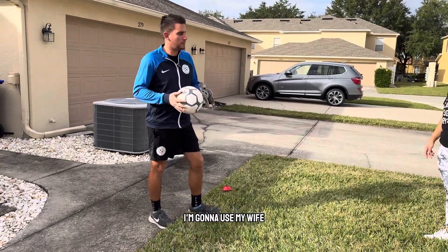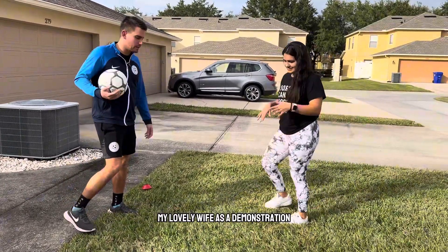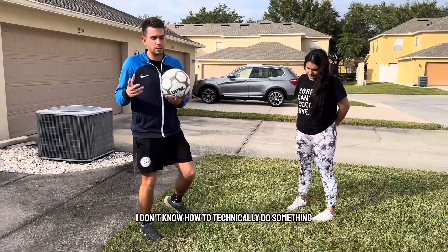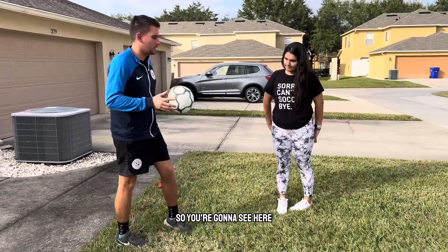We're going to be working on here, I'm going to be using my lovely wife as a demonstration. We're going to be working on technique, so game-based technique, because people always ask me, I don't know how to technically do something, so you're going to see here.